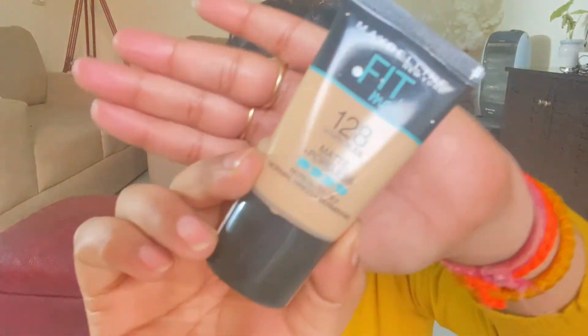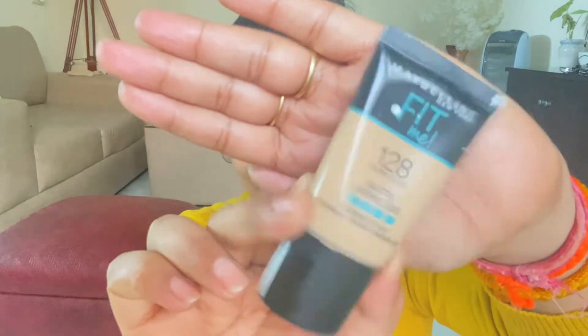Here I am applying Fit Me foundation from Maybelline in the shade Natural Beige — I find it close to my skin tone and I love this foundation. It's beginner-friendly and quite affordable. It gives me that perfect dewy, flawless look. It's not an exact match for my skin tone but it blends quite perfectly into my skin and gives a flawless base for sure.